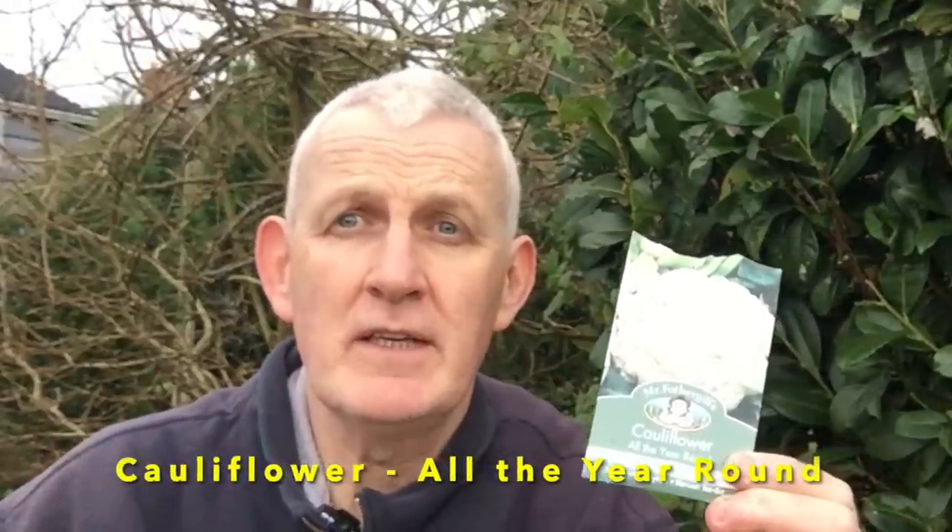I'll germinate the cabbage and Brussels sprouts without heat, then transplant them into individual pods, move them to my unheated poly house, and they'll be ready to plant out at the end of April or beginning of May. Linked to these, cauliflower is something else I like to plant in February — a variety called All the Year Round, an absolutely fantastic variety that can be planted indoors January through to March. I grow small amounts to avoid a glut.